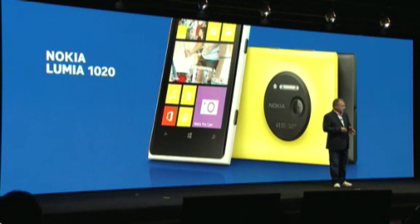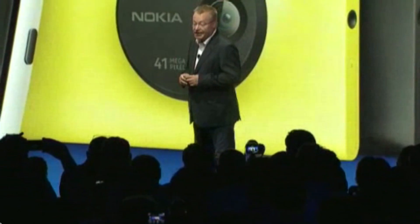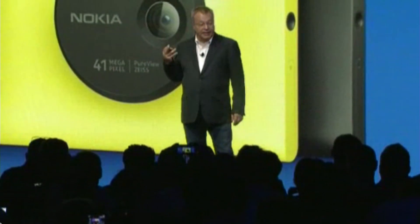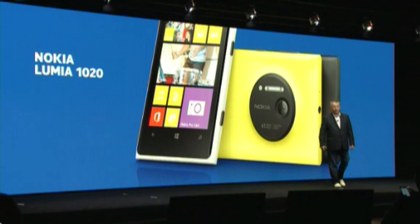The Nokia Lumia 1020 is expected to arrive this quarter in China and key European markets. We will also ship an exclusive variant of the device with Telefonica to selected European and Latin American markets. The Nokia Lumia 1020 will be available in yellow, white, and black. The Nokia Camera Grip will also be available at the same time for $79.